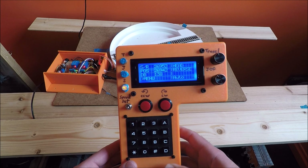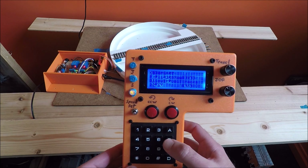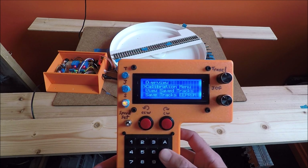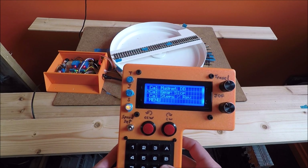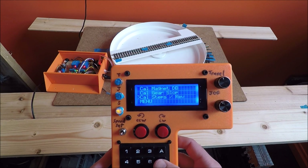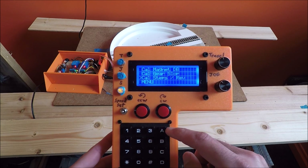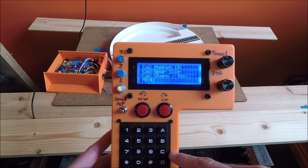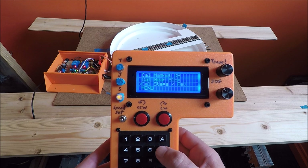The first thing that you need to run is your calibration settings. Go to menu, then you can see the calibration menu. Once in the calibration menu, you need to go to calibrate steps per revolution. You navigate this menu by using the A button to move the cursor up, the C button to move the cursor down, and the B button to select. So let's select calibrate steps per revolution.